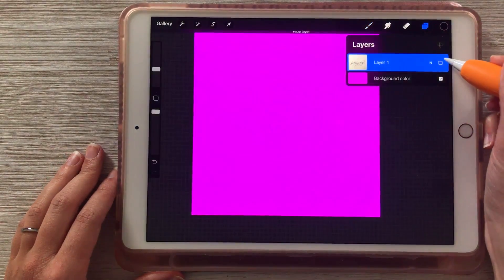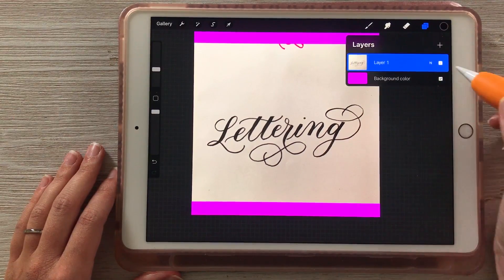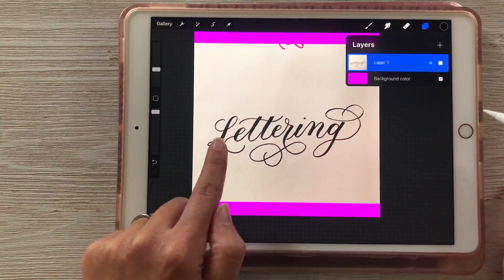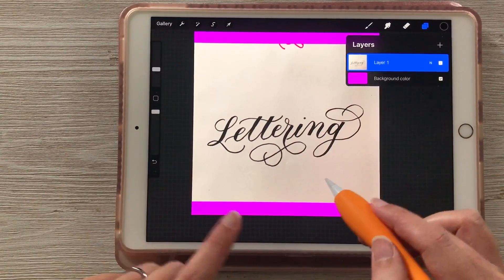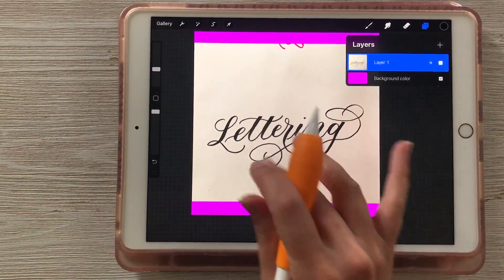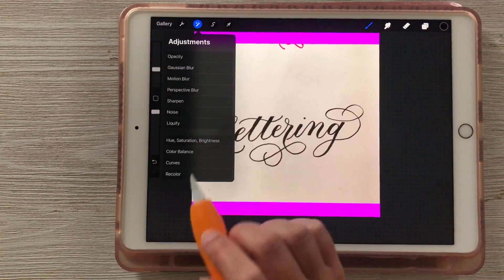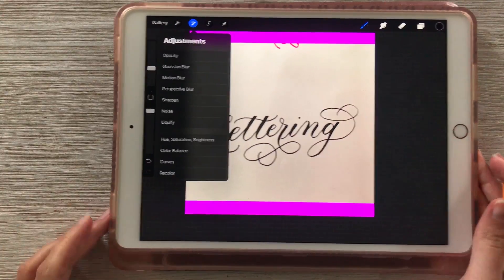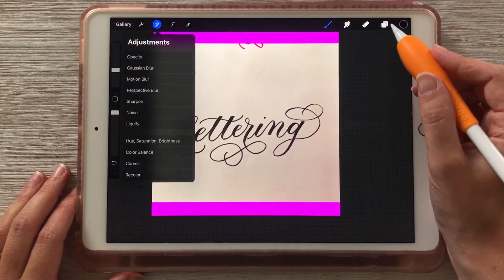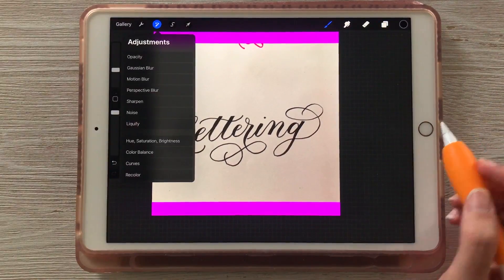Right now you can see the white and the black are on the same layer — we can't edit the lettering independently, they're stuck together. We want to make the background transparent so that all we have is the black lettering on the pink background. First we're going to make some image adjustments. This works best on a black and white photo, but you can use it with color images — you'll just have to play around with the settings a bit differently. Make sure your photo layer is selected, then go to the wand adjustments.